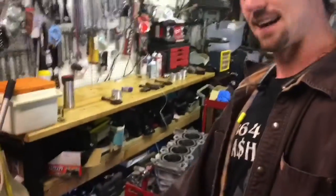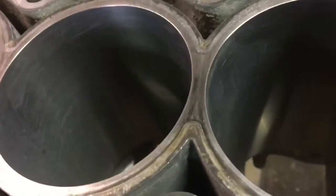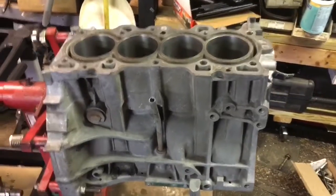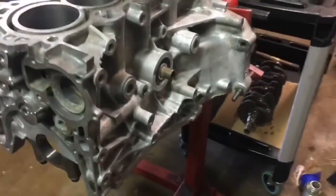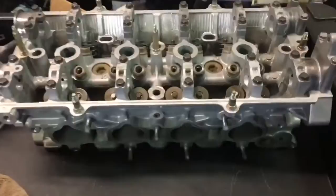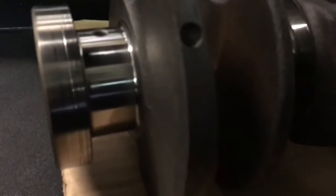Today I'm rebuilding this motor for my wife for her CR-V. I just got everything back from the machine shop. This is the B20B4 motor. They honed the cylinders for me, deep cleaned it in a hot tank, hot tanked the head and did a valve job on it, and micro polished the crankshaft for me.